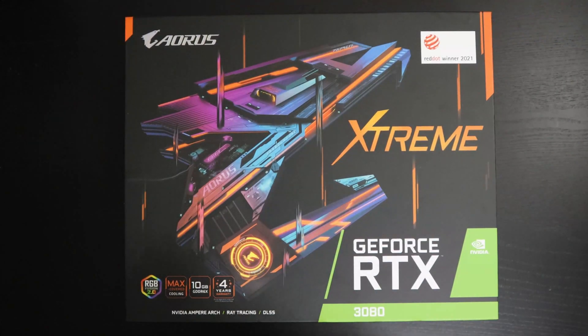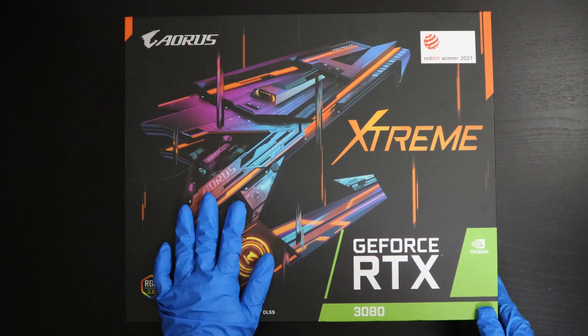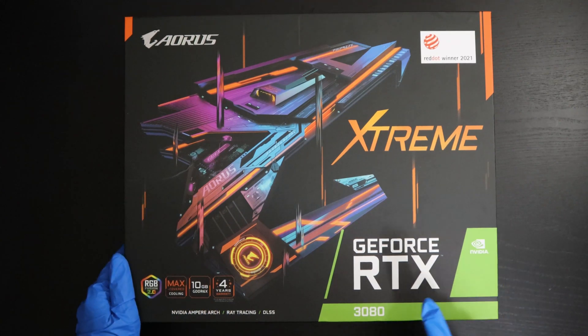Hi guys, welcome to another unboxing video. In this video I'll be unboxing the Gigabyte 3080 Aorus Extreme GPU.